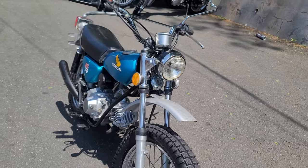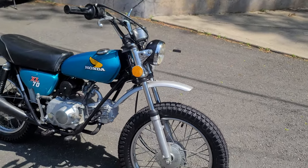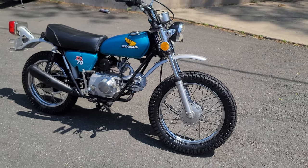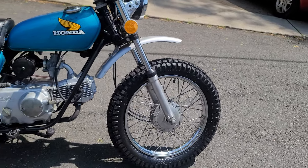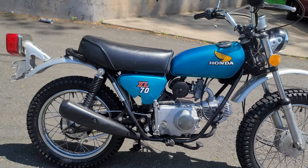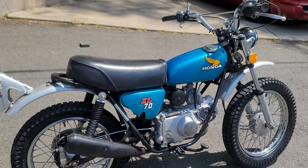The carb has a number 65 main jet and a number 40 slow jet. We removed the original turn signals because there were only two left and they were in rough shape. You can buy replacement turn signals online for around 100 bucks and put them on if you want, but we wanted to keep the budget affordable on this bike. The fuel tank was removed and flushed out with a hot water power washer.